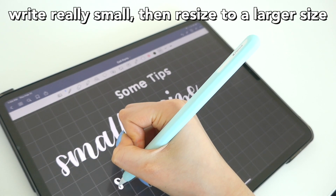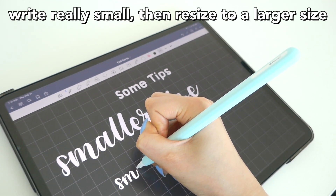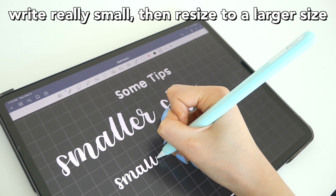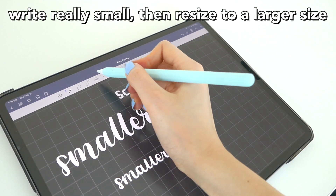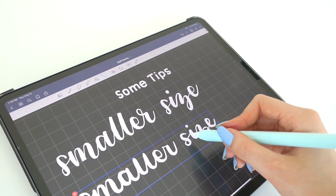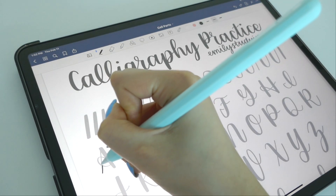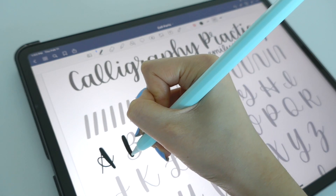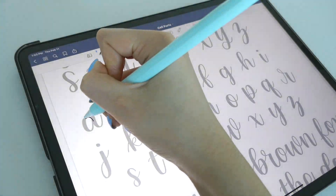The next tip is to write really small and then resize it to a larger size. My friend Megan from Studies With Megan showed me this tip — her socials are in the description. You write small, then resize it later, and it makes your calligraphy look nice. You can also use the calligraphy practice sheet inside GoodNotes — just import it and start drawing on it, adjusting the size as needed.